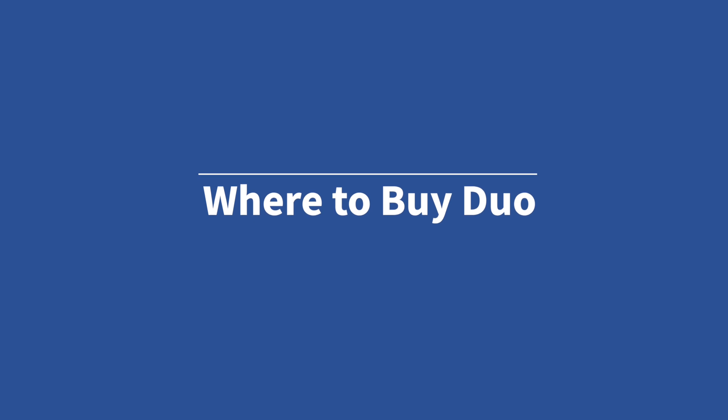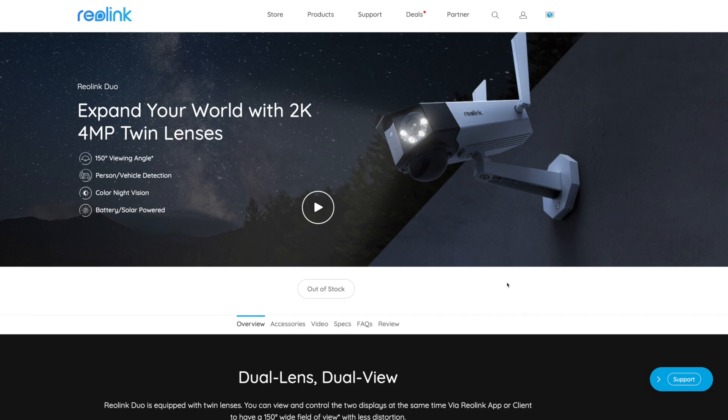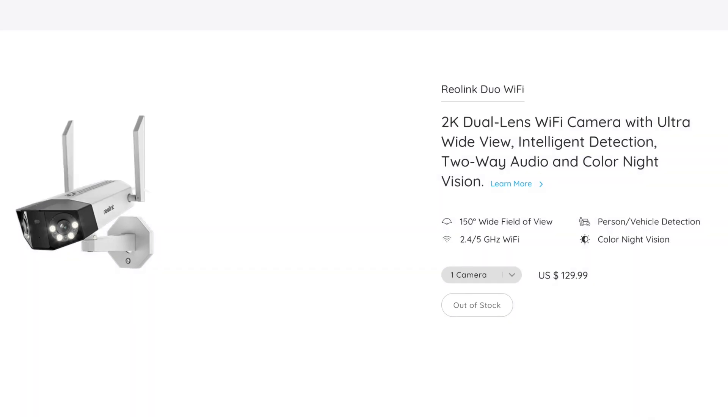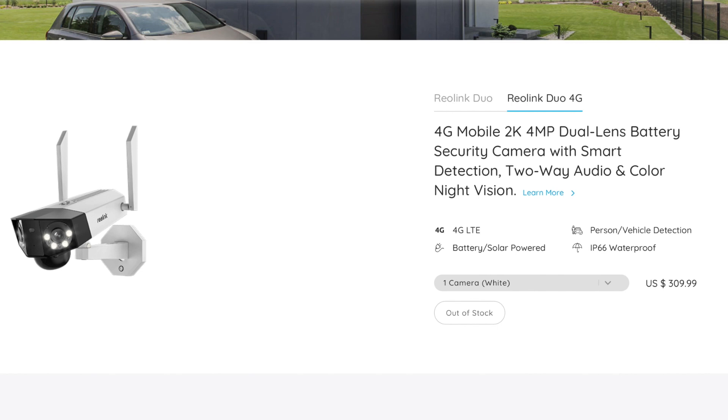Let's talk about how you can get one of these cameras. The cameras have been out for pre-order for a couple of weeks now, with a target of shipping in late November. Between filming and editing this video, the cameras sold out, or at least are currently listed as out of stock. If I get word on when they may be back in stock, I'll post it in the description. There are four versions of this camera. The power over Ethernet one is listed at $119. There's a Wi-Fi version that requires a power outlet for $129. The Wi-Fi battery-powered one is $169, and the 4G battery-powered one is $309.